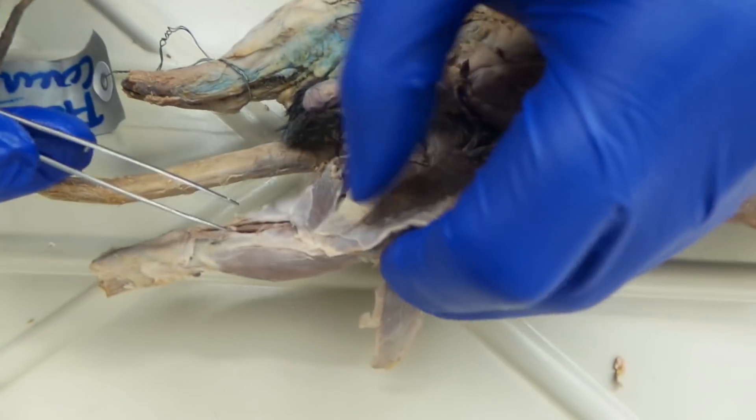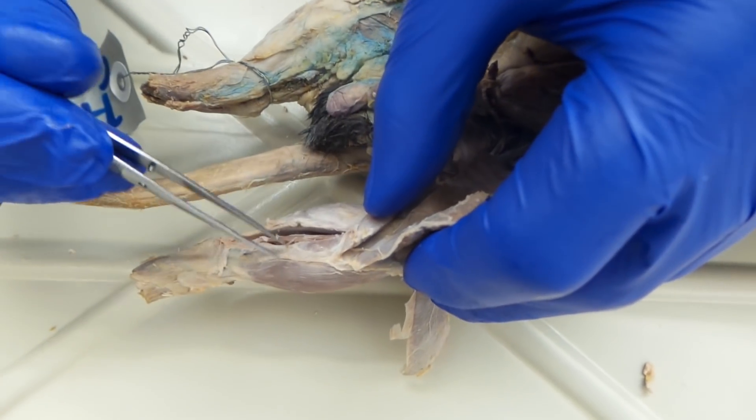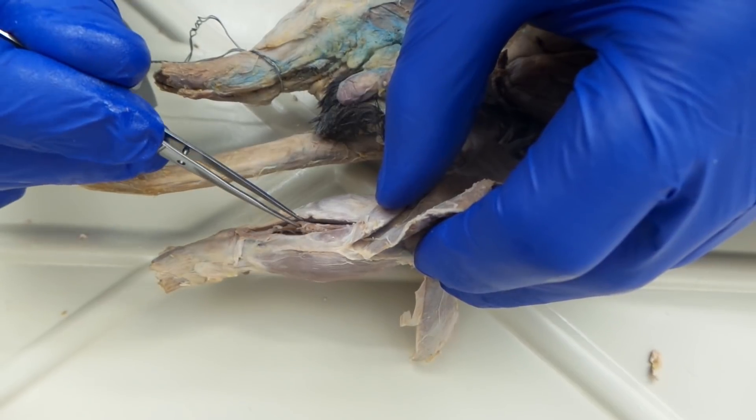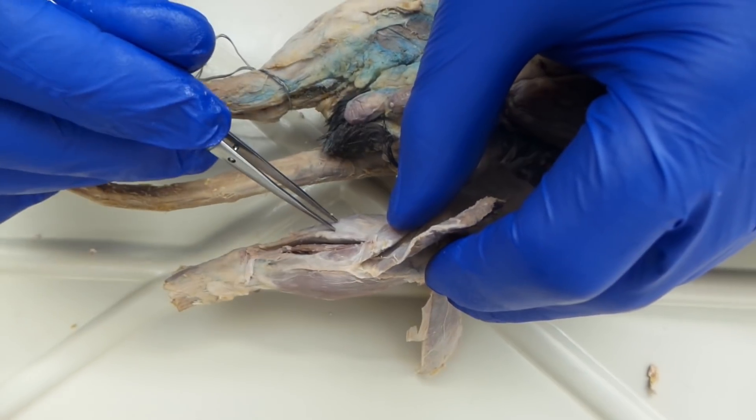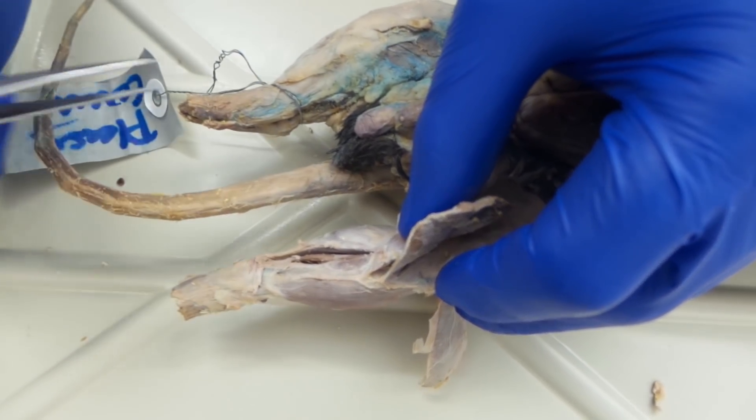Continuing on medially, again we're looking at gastrocnemius, tibialis anterior, and then right here is flexor digitorum longus. Back to gastrocnemius, and that's it for the leg.